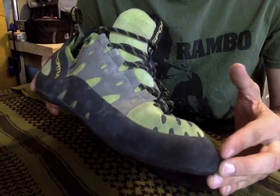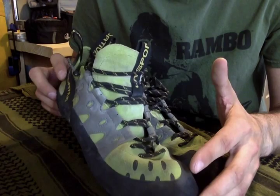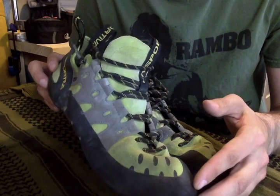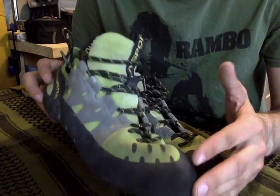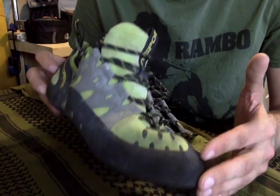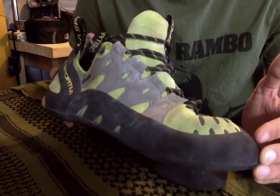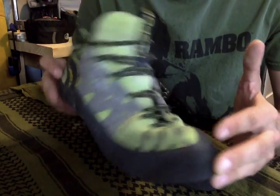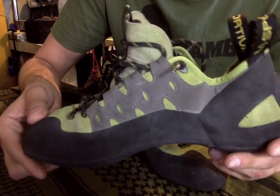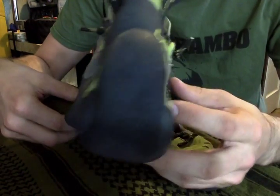I honestly feel like this shoe fits a wide variety of roles. I think you can do a little bit of crack climbing with these shoes — it's obviously not the more preferred shoe. You can definitely do sport climbing with these if you really wanted to. You can press any shoe into any role in climbing, but I would say the primary job of this shoe is an indoor climbing shoe. It functions really well in the indoor climbing industry where you're going to be climbing on plastic.